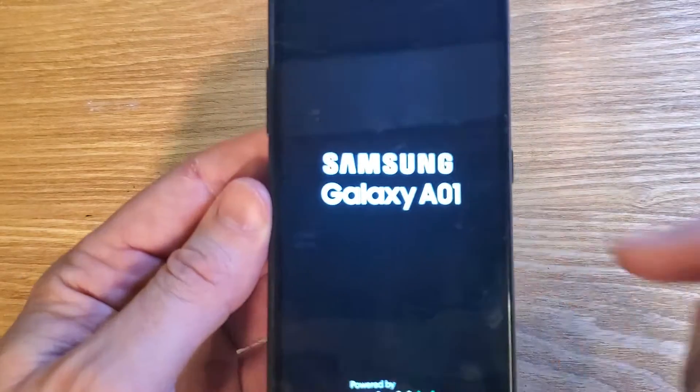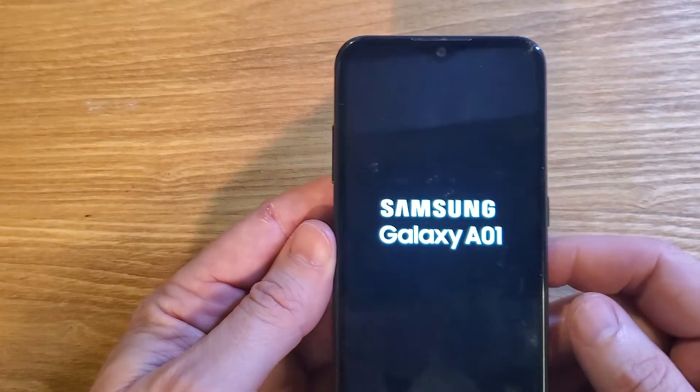And that is how you reset your Samsung Galaxy A01 if you have forgotten your pin, pattern, or password.